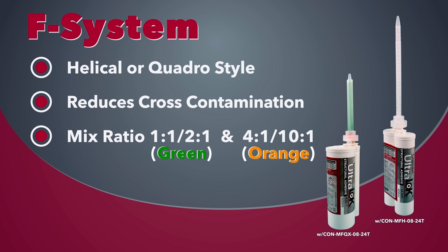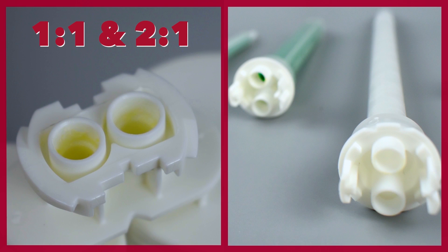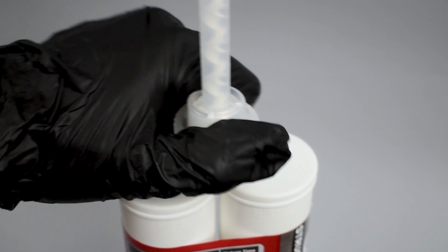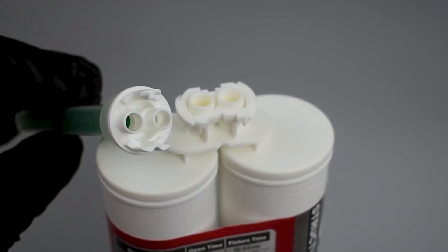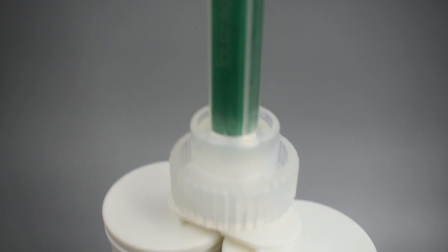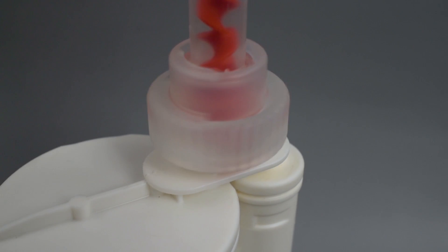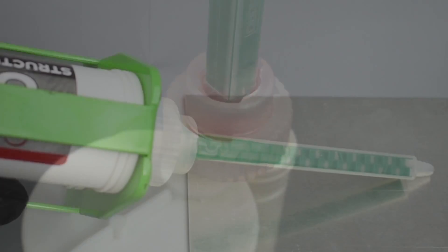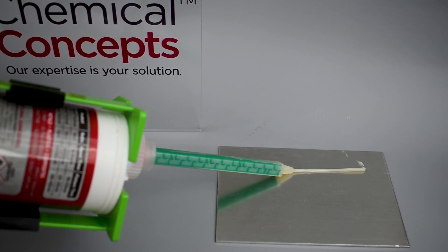The F system is like the larger version of the B system and has a white or orange hub with separated ports that meet with the cartridges and are secured with a quarter turn retaining nut. These mixers are available in helical or quadro type elements. The white hub is for 1 to 1 and 2 to 1 adhesives, and the orange hub is for 4 to 1 and 10 to 1 ratio adhesives. Like the B system mixers, these nozzles eliminate cross-contamination and reduce the possibility of plugged-up cartridges.